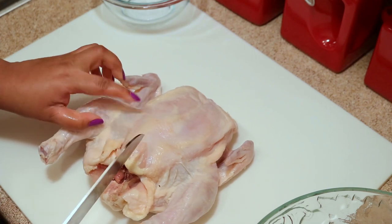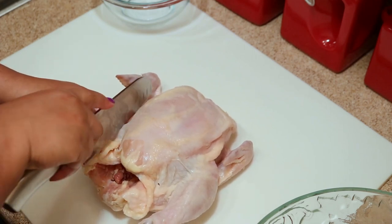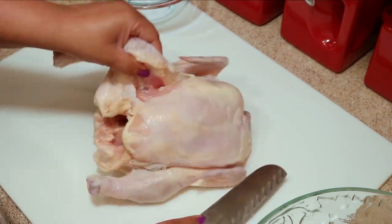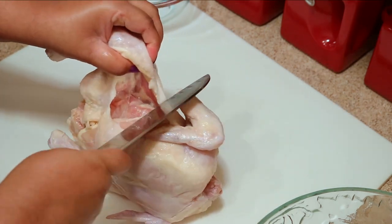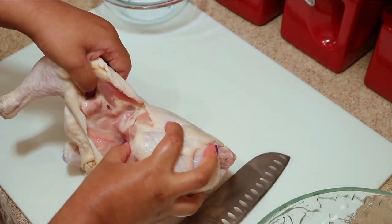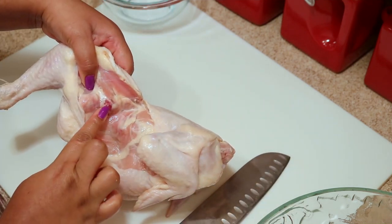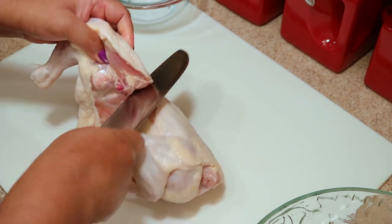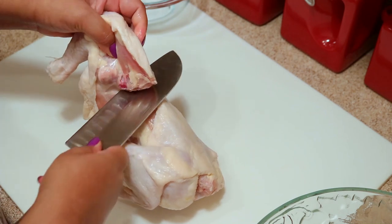The first thing I'm going to cut off is the leg. What you'll want to do is cut the skin between the thigh and the breast, just enough where you can hold the leg to pop the bone out. When you pop the bone out, that's where the joint is, so just cut along that. Make sure you have a sharp knife when doing this.